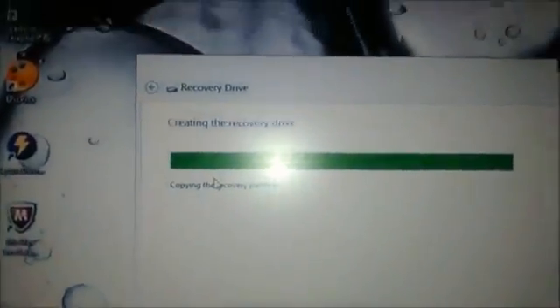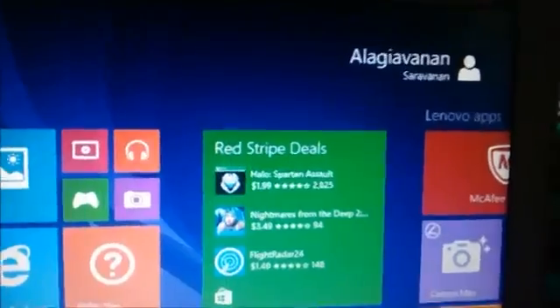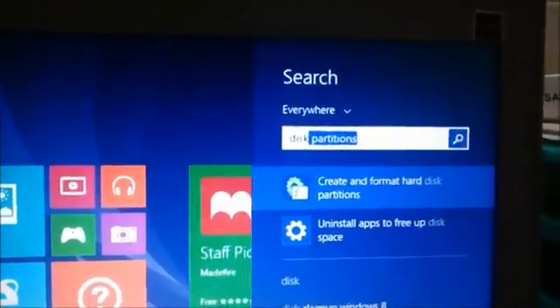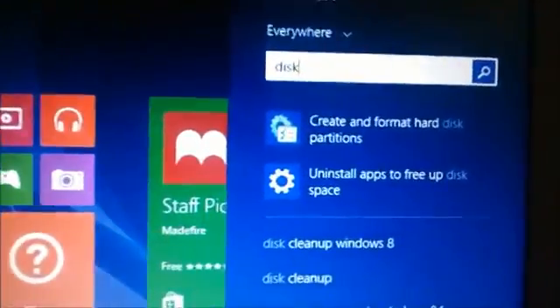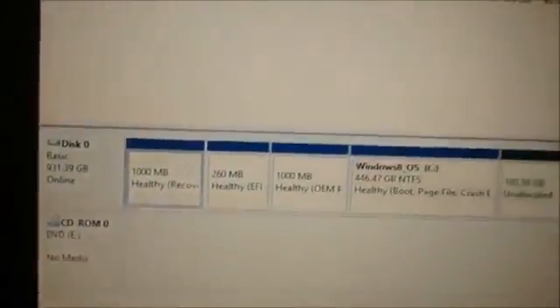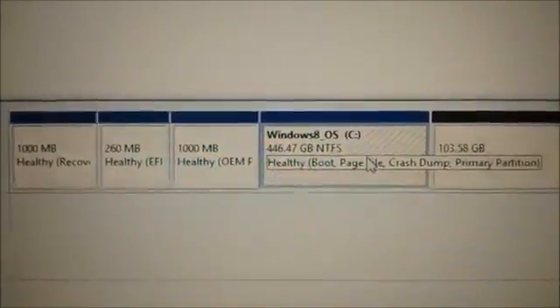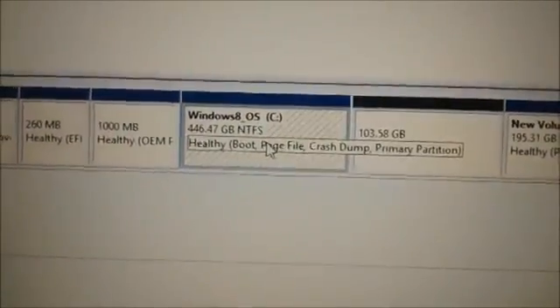Next, we need to create space for hosting Fedora Linux. Type 'disk' in the tiles window and then select 'Create and format hard disk partitions'. The disk management window opens showing existing partitions. Right-click on the C drive and then select 'Shrink Volume' to create an unallocated space of around 100 GB.